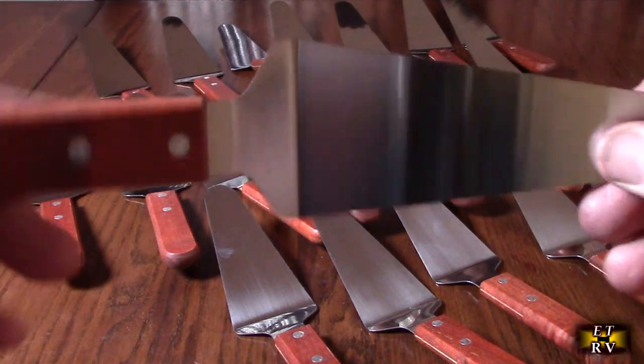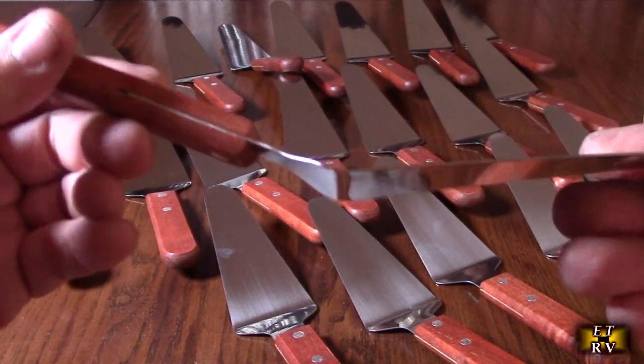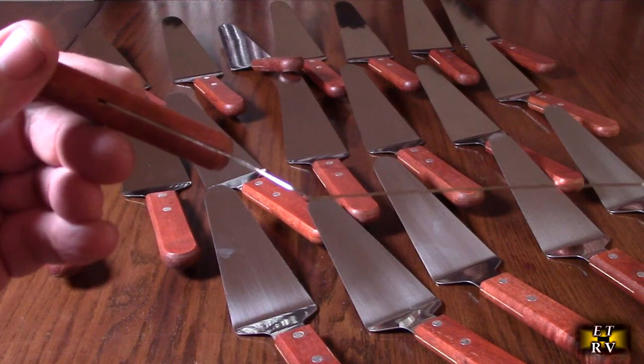They're the right thickness so they have some flexibility to them, but they won't bend. You can see that they've got that precision bend in there.